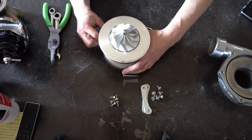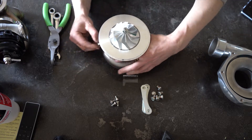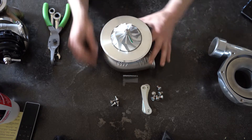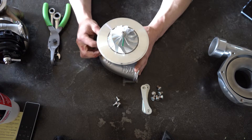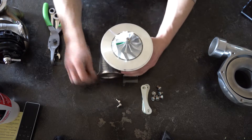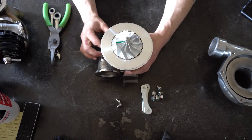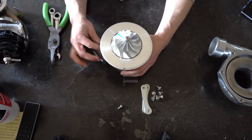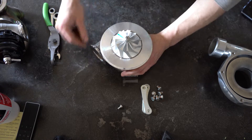You take your six bolts and get them all in there. It's a really easy process, actually. And if your hardware doesn't come with your housing, I recommend going to ATP Turbo — they've got pretty much anything you can think of for any housing that you're using. My turbine housing actually came with the hardware, and I also ordered a set separately.